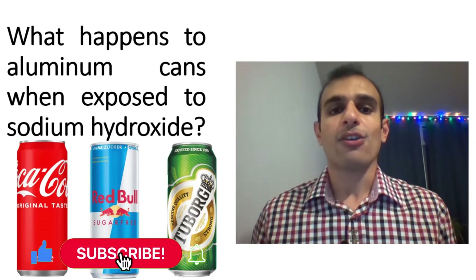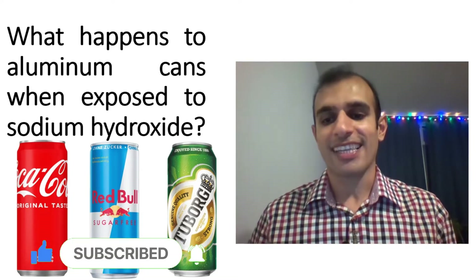At the end of this video, if you like it, please push the like and also share it with your friends. Now let's start the video.